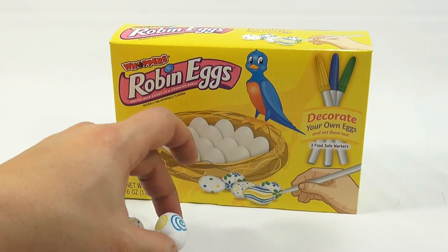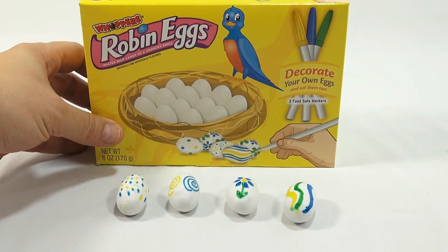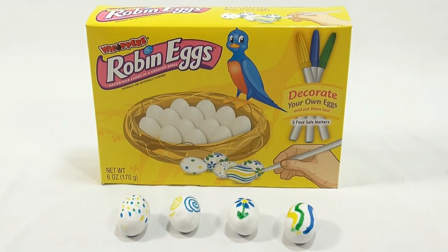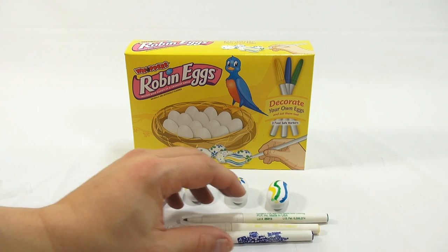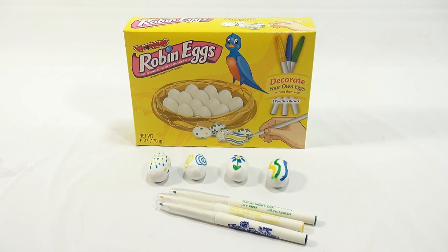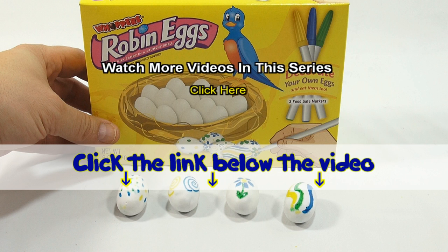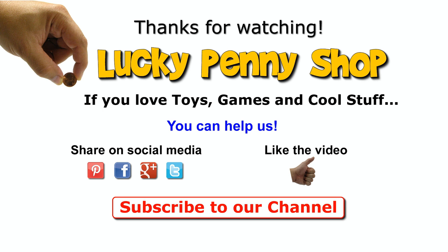Pretty neat little kit — what do you think about it? Leave a comment below. It's really our first mini maker. Leave a comment if you think you're going to find this, get this, or want this. Maybe you can show mom and dad and say, I want this in my Easter basket. Neat little set. Thanks for watching — if you want to see more, check the description for a playlist or search our channel for Easter. If you want to find this item, click the link in the description. And always remember: if you see a lucky penny, pick it up.